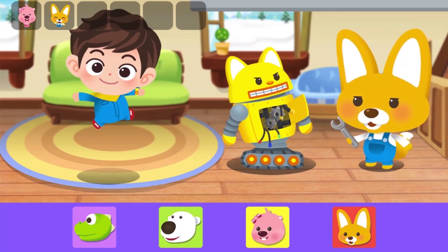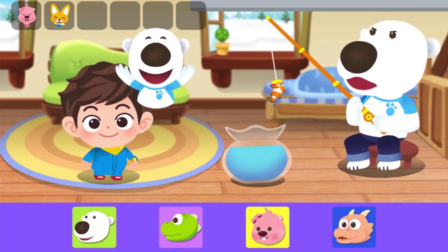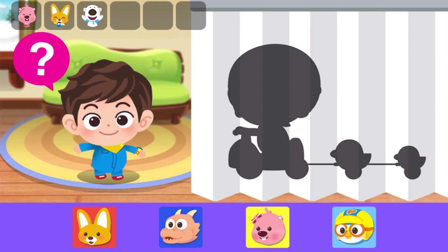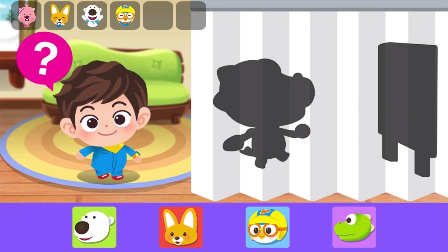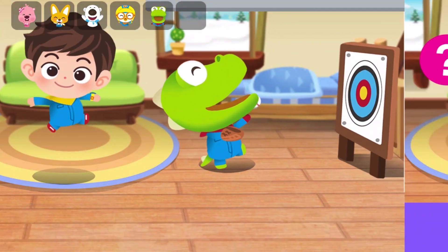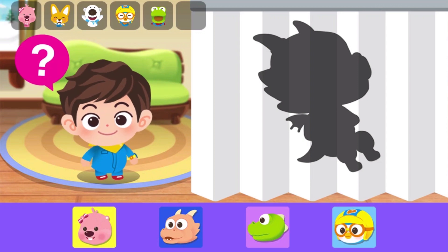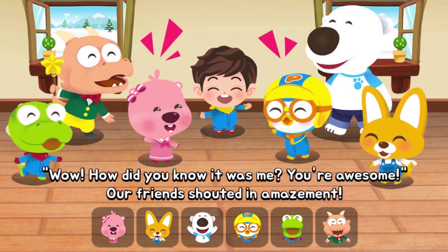Yahoo! Yahoo! Yahoo! Wow, how did you know it was me? You're awesome! Our friends shouted in amazement.